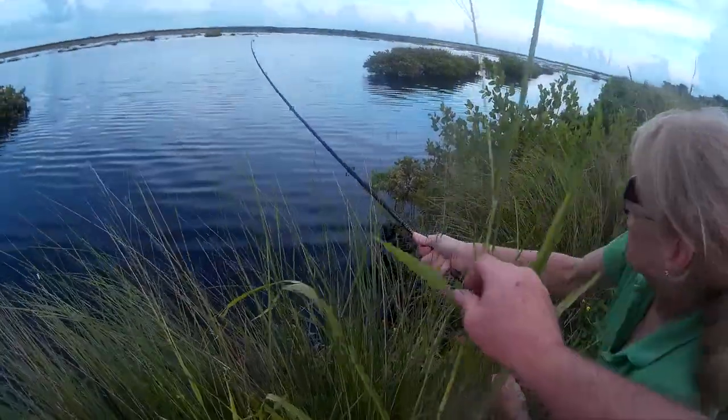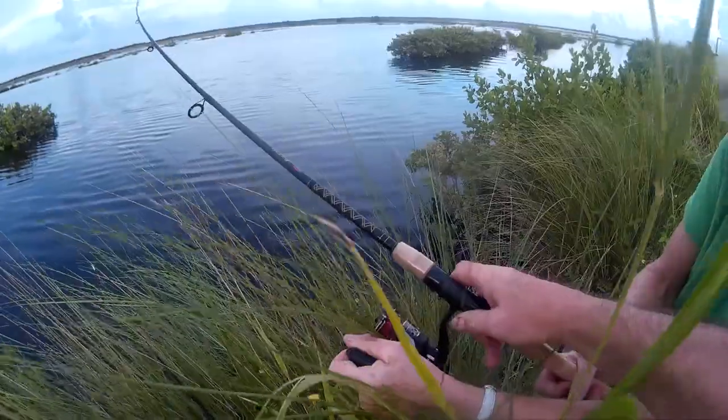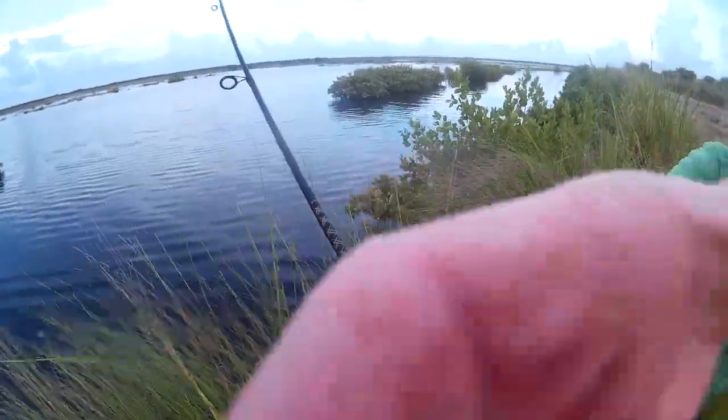Give me the rod and you hold the camera. You don't want to do this — I'm not strong enough. Just hold the rod, hold the rod. Get on the camera here.